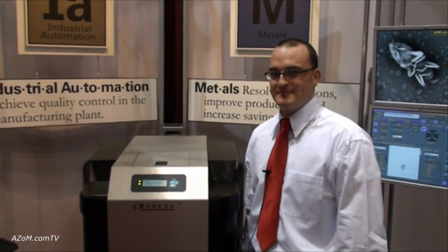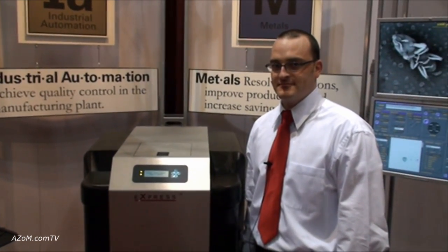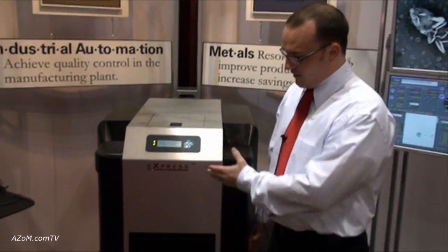This is Cameron Chai from Hazel.com, speaking with Tim Drake from Aspects. Tim is going to talk to us about the PSIM Express. What we have here is the Benchtop PSIM — we call it the Express.